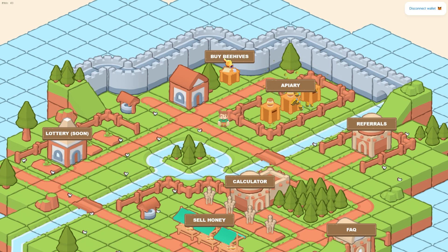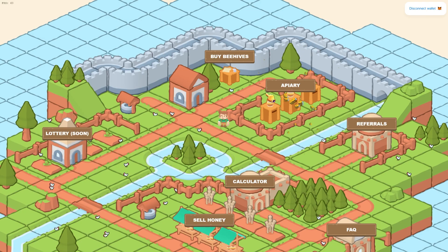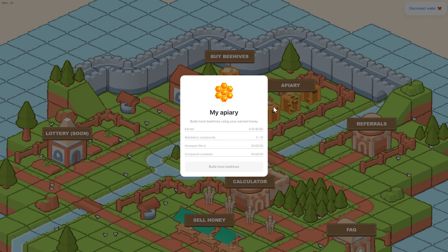It's going to work very similar to their initial project. You come up here to Buy Beehives and you enter the amount of BUSD you want to invest. You approve it, and then that shows up right here — then you enter that amount, say 1000, right here and simply click on invest, and it starts earning rewards from that moment. Then we have something called Apiary, where it says you can build more beehives using your earned honey.